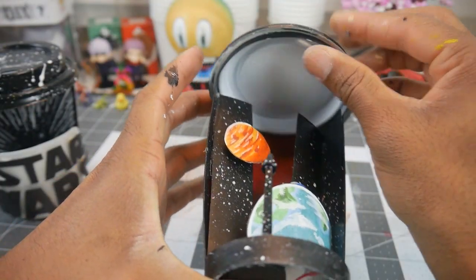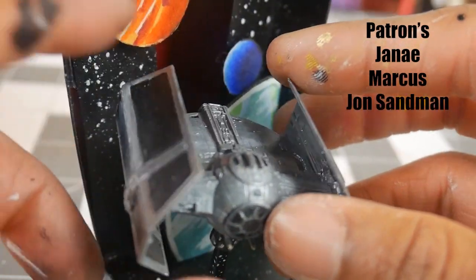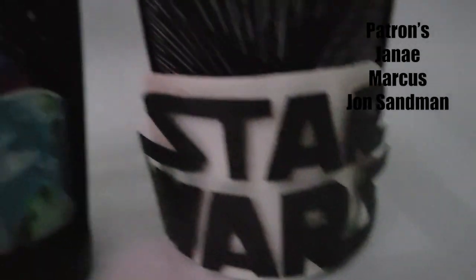I'd like to take this time to thank all of my wonderful patrons: Janae, Marcus, and John Samuel. If you'd like to join the Patreon, the link is in the description.